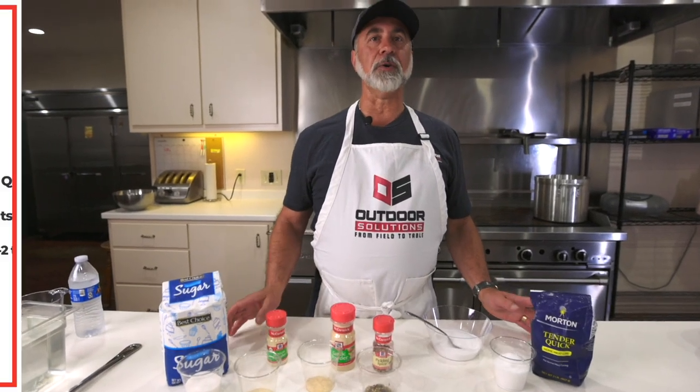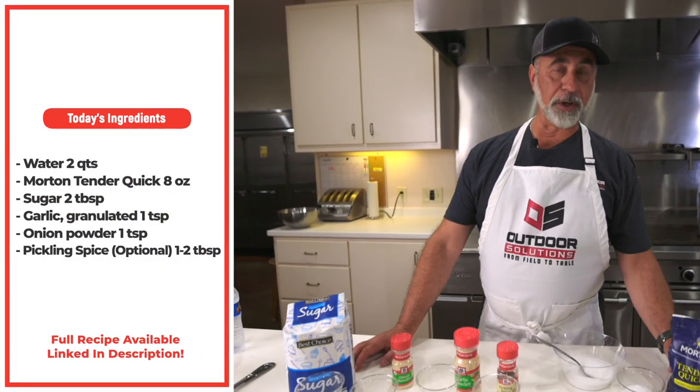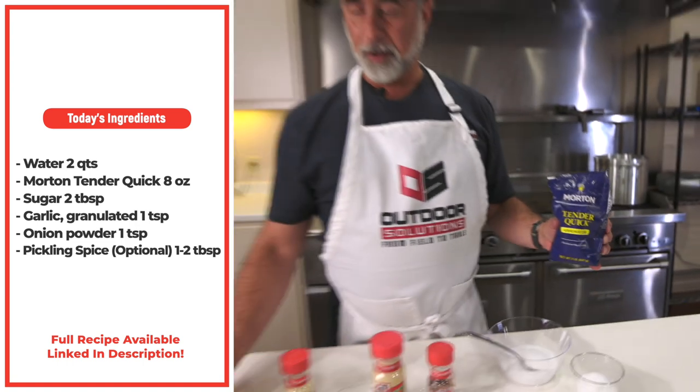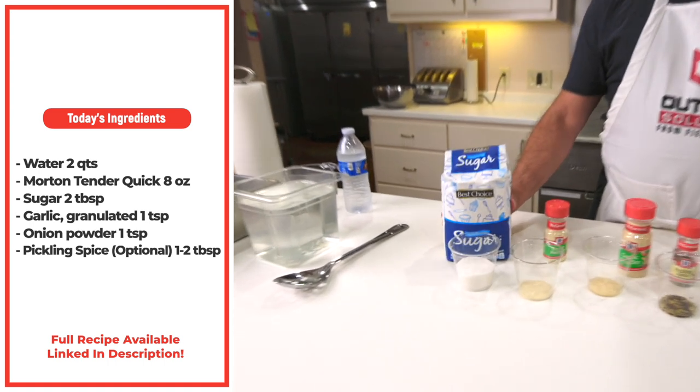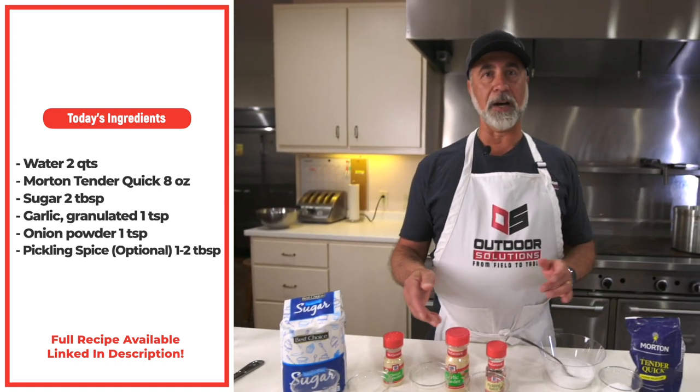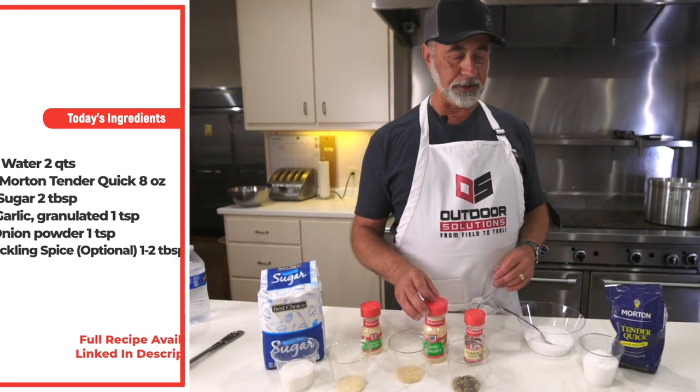We're going to use some basic ingredients for our brine: some Morton Tenderquick, which is essentially a curing salt. We've got some sugar, which will also tenderize and flavor. Some onion powder, garlic powder, and some pickling spice.